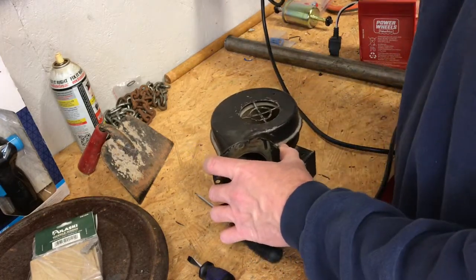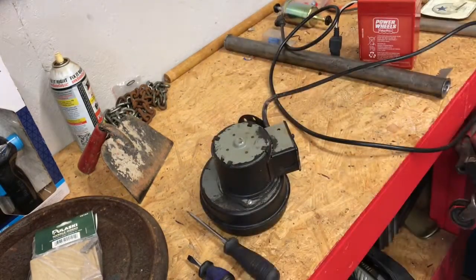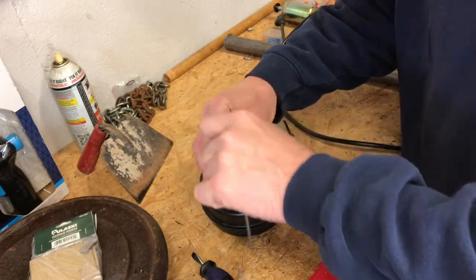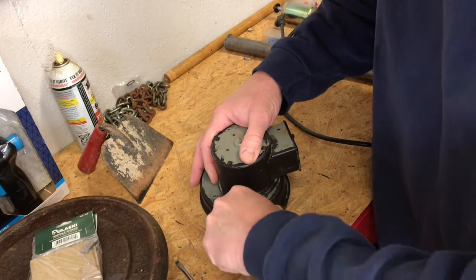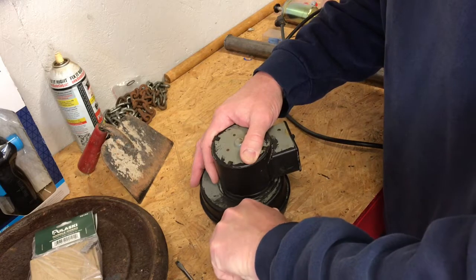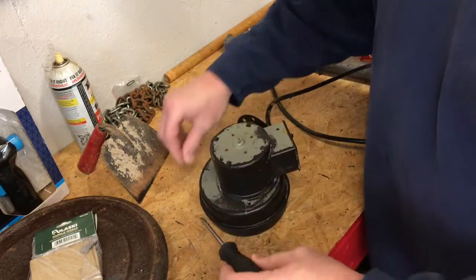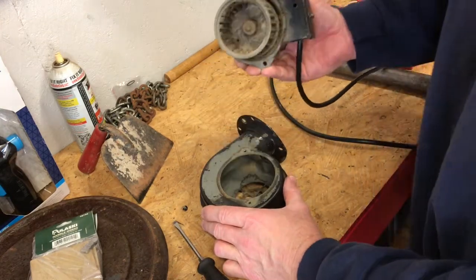Let me go ahead and unplug it — there are just two screws on the back. Let's pull these two screws out and expose this thing. I'm going to put a little mark on here so I get it clocked right and can line it back up in case there are other places to mount it. There we go — there's our little squirrel cage.